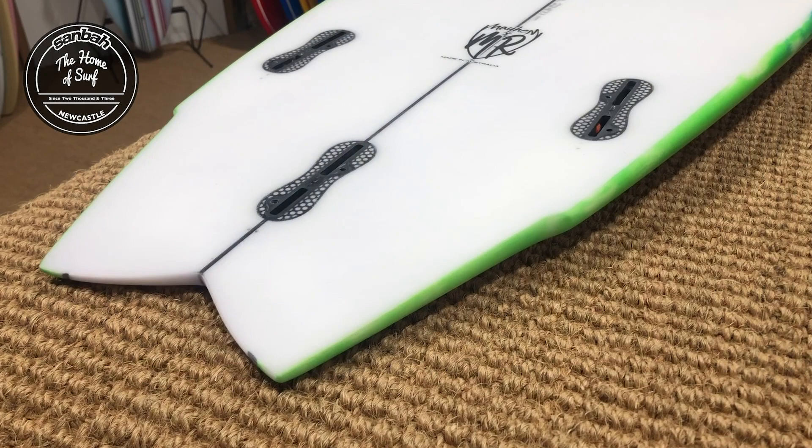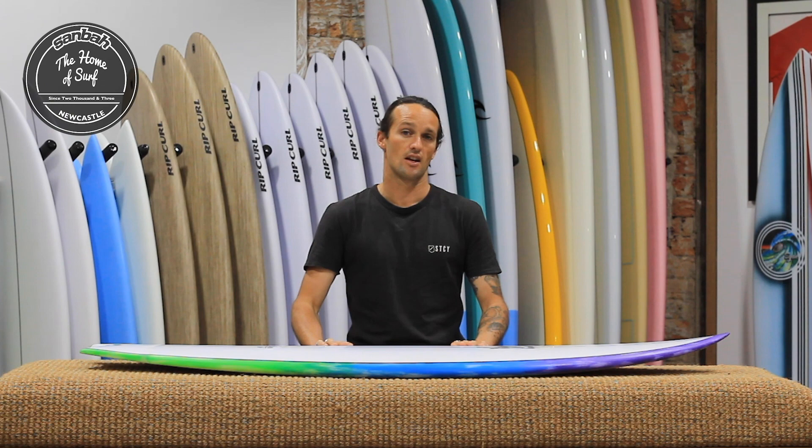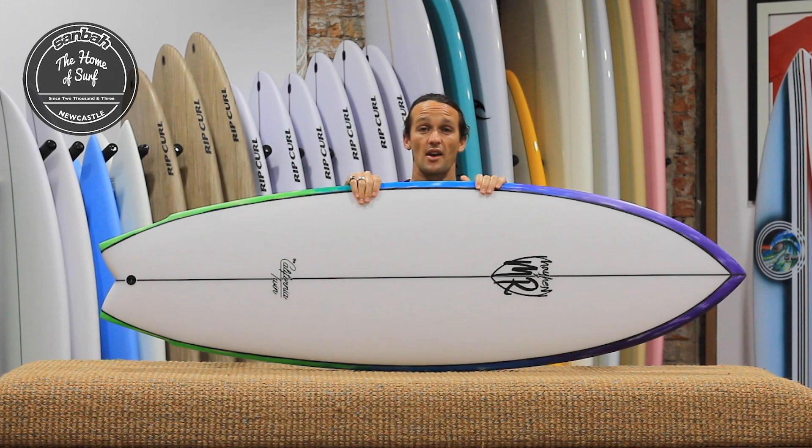Morphing with Mark Richards to use his painted 2 plus 1 fin setup design and fly-swallow tail shape has been a really, really cool little collaboration. Love the look of the board and love the feel of it. Definitely a great, user-friendly, all-rounder twin fish. And in my opinion, and in our opinion at Samba, one of the best ones yet.